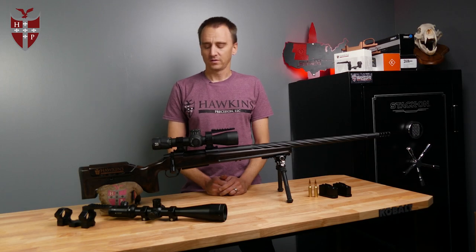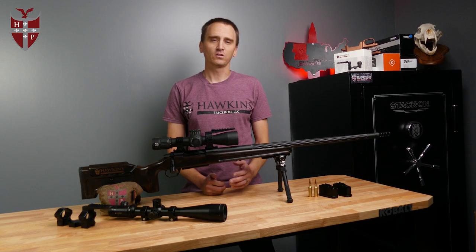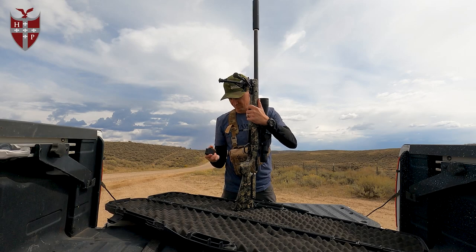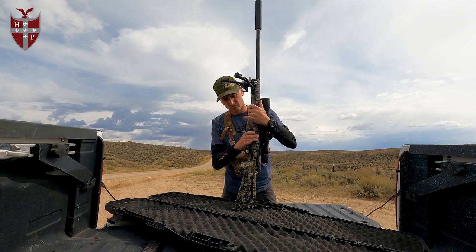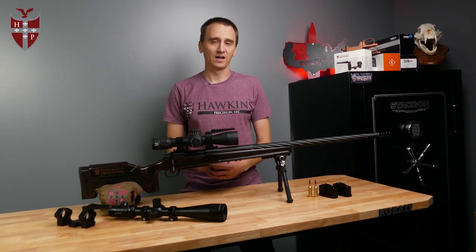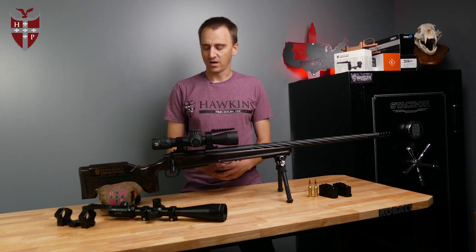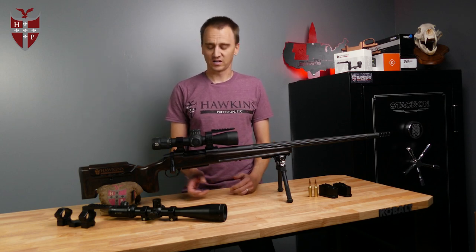Some features of the bottom metal: the magazine release is inside the trigger guard on the Hunter DBM. The reason we did that is so there's a very low likelihood that you could bump the magazine release and lose your magazine. What we didn't want is someone realizing when they got to the glassing spot that they bumped their magazine release and it's five miles down the trail. With this design, which is the Oppendorf design, there's a very low likelihood that that's going to happen.